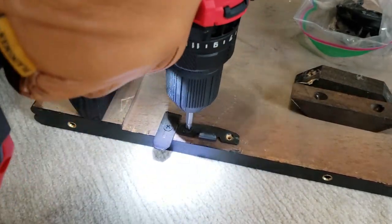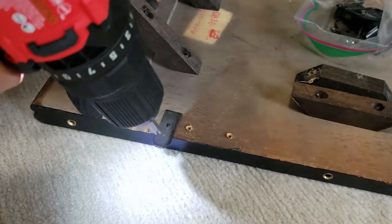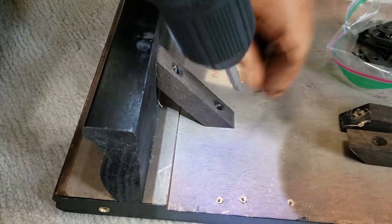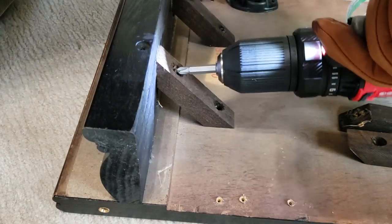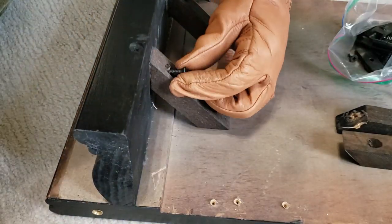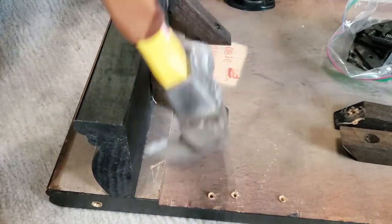Since some of you emailed me asking about whether certain things would work if you take this or that off, I'm going to stretch this out and let you see everything that I took off the table, as well as how it looked when I sanded it down and painted it. There will be a bolt securing the trim underneath the table.